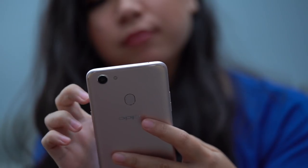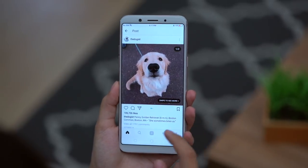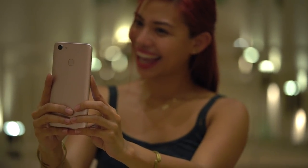The F5 is Oppo's newest smartphone, and it's the first to sport the new borderless form factor. It replaces the Oppo F3 and the F1S before that, and is still positioned as the selfie expert smartphone.